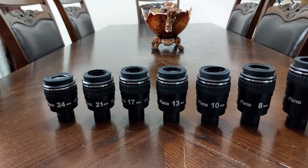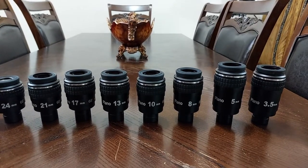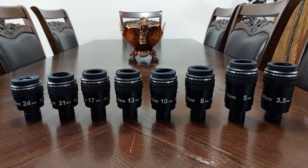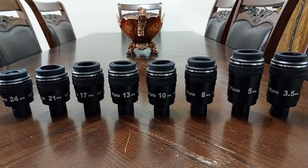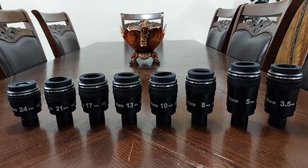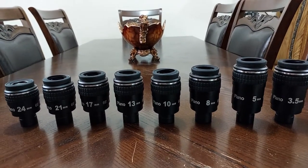These eyepieces are really, really state of the art. They are 100% crisp, 100% clear. They are 100% comfortable for the eye when you look through the eyepiece. Sometimes I sit and look through one eyepiece for 15 minutes — zero stress on my eye. So comfortable, it's incredible.